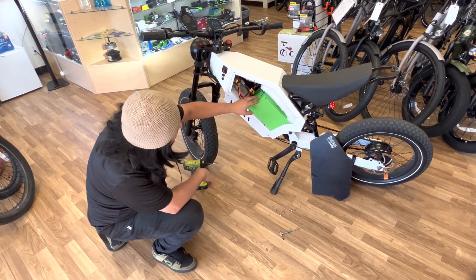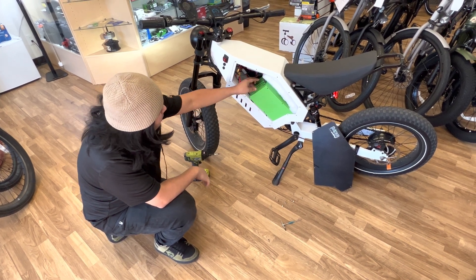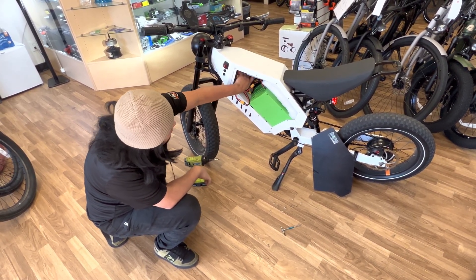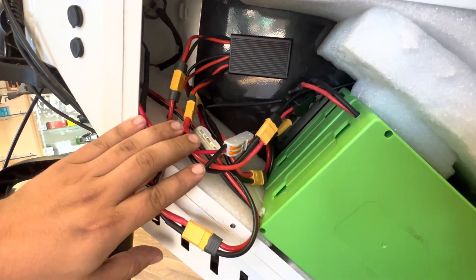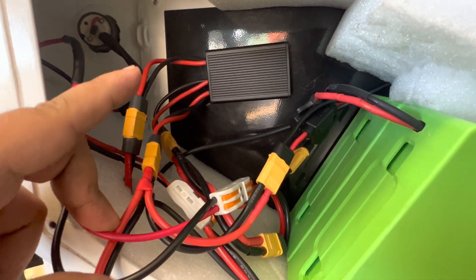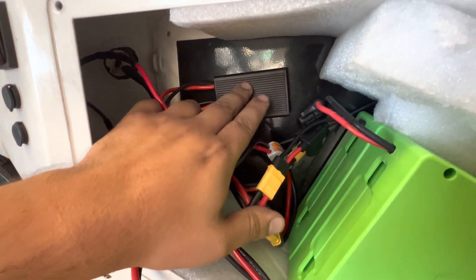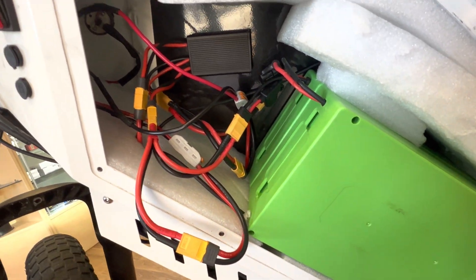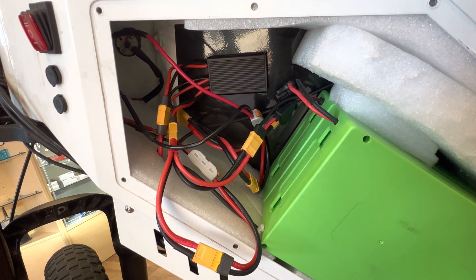This is a dual battery setup for an e-bike. You've got two batteries connected in parallel using this special device — you can get it from various places, several different companies manufacture it, or you can get it on Amazon for about $40. What it allows you to do is connect two batteries together to the same controller. Even if they're different amperages they will still work, but they have to be the same voltage.